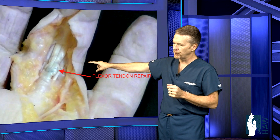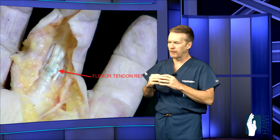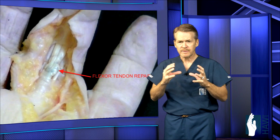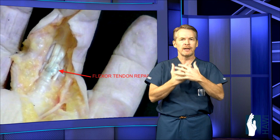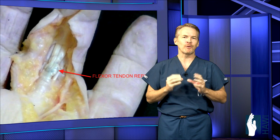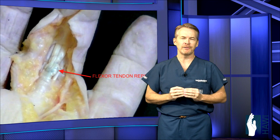Here you can see an actual tendon repair — the tendon nicely repaired with the pulley visible just at its base. Once we repair the tendon and any other structures like the nerve or artery, we sew the skin shut and place the patient in a big bulky splint worn for several days. Then the critical point starts: the rehabilitation or recovery phase, which is the most critical aspect we need to discuss now.